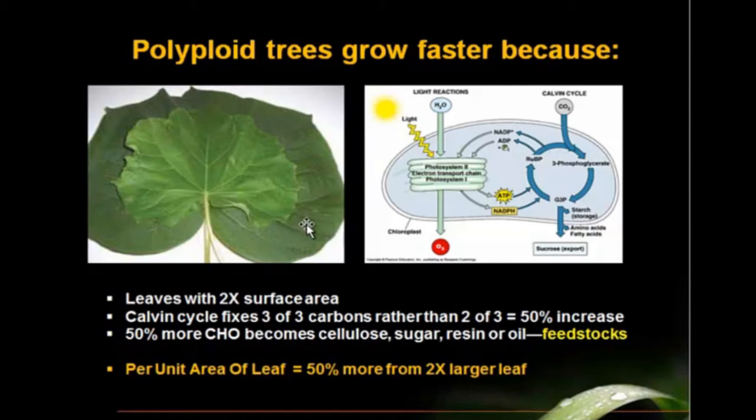But that's not the only reason why they grow faster. In the polyploid plant, the very process of photosynthesis is accelerated and more efficient. The photosynthesis process captures more carbon dioxide per unit area of leaf and is 50% more efficient than in a non-polyploid plant. So imagine a leaf that is twice the surface area and that leaf is 50% more efficient at gathering carbon dioxide and fixing that into photosynthate — into sugars that become wood, oil, sugars in the plant — which would be feedstocks for these tree-related industries.